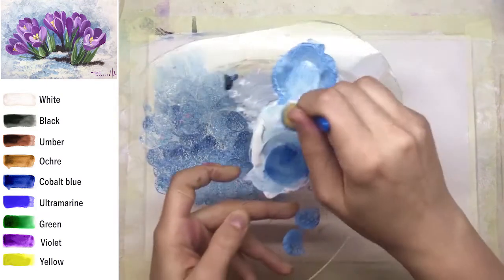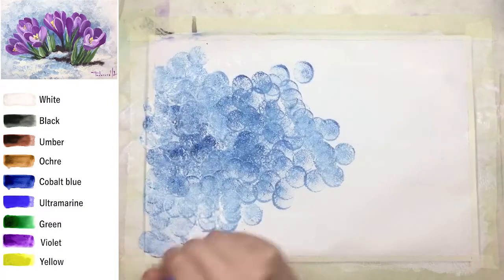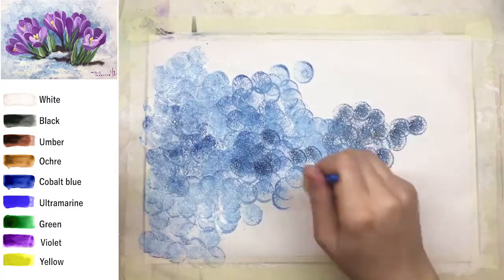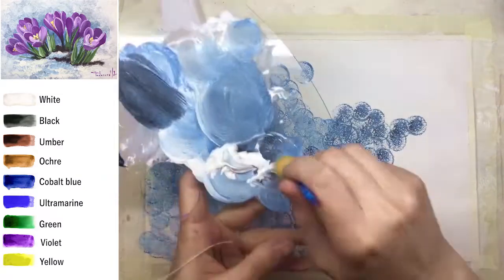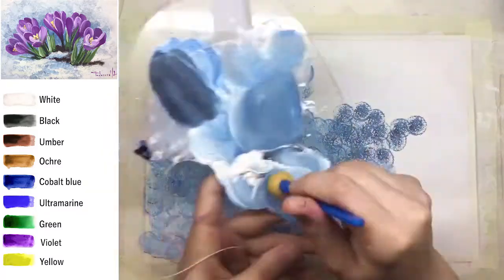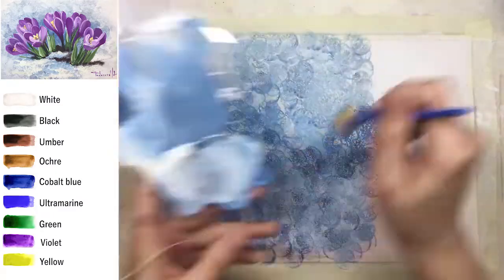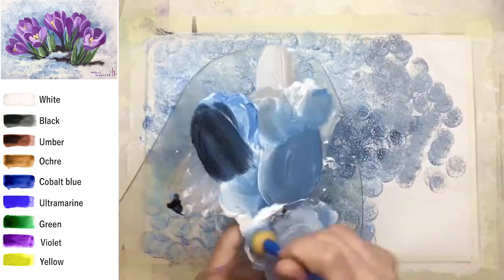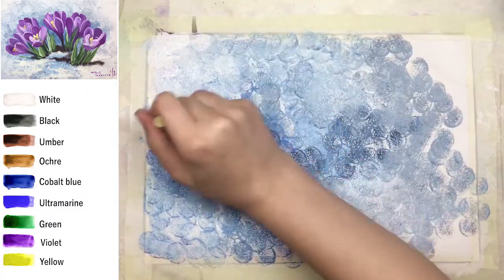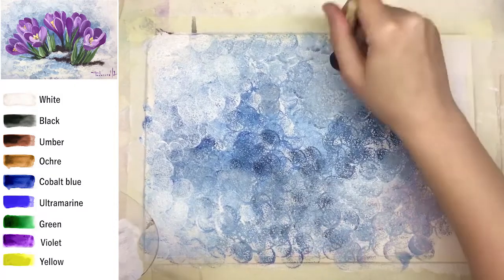Feel free to mix any shades you like and stamp it — relax, enjoy. We're now creating spring snow. Imagine when you're trying to make a photo of crocus flowers in a park — the flowers are nicely focused in the center of the picture but the snow around is usually unfocused and can have visible circles. You can check lots of photos online with this effect.